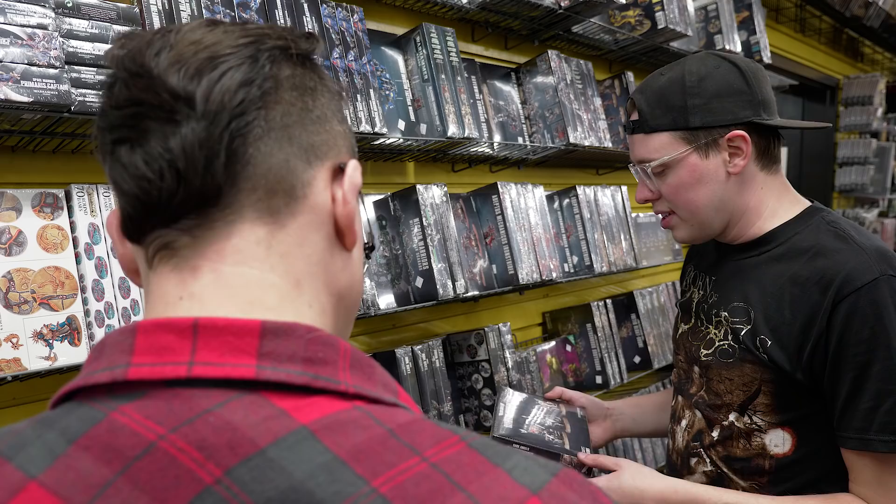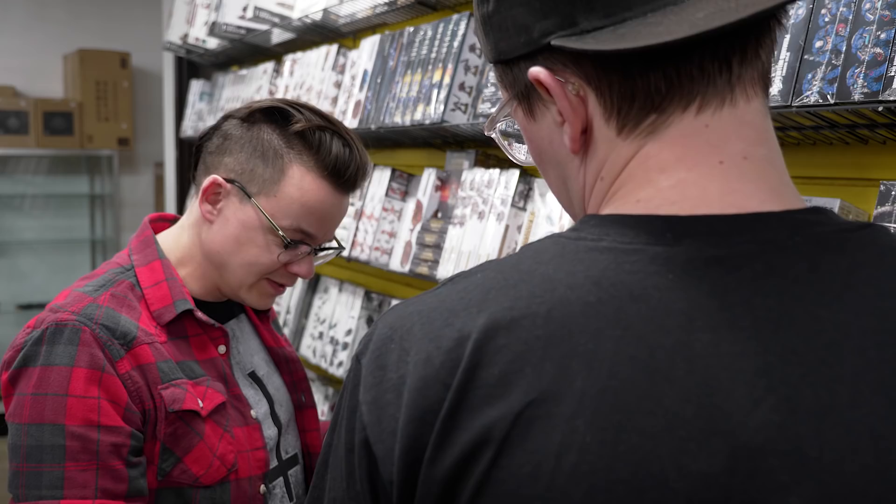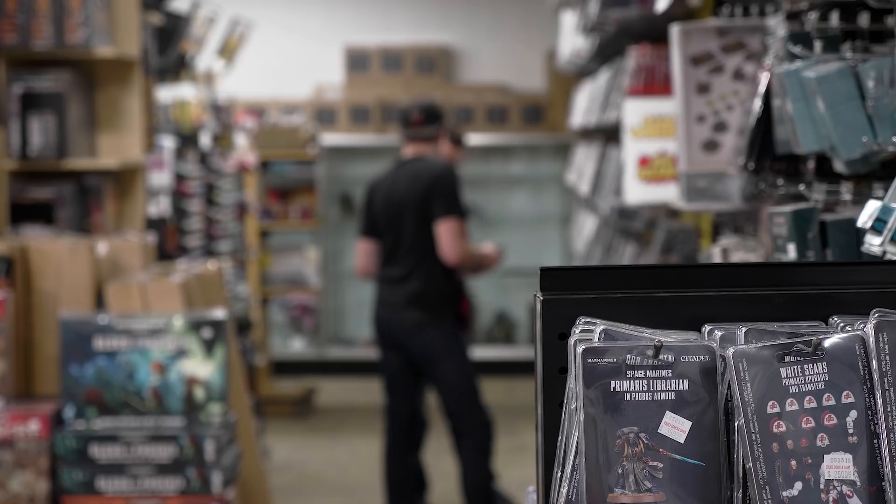Hey, they got some of the new Games Workshop models in. I almost don't want to buy these minis because I look at the picture on the front of the box and I know I'll never be able to replicate this. Look at all this stuff — wet blending, layering, glazing... What even is wet blending? I wish someone would come here and teach a class.